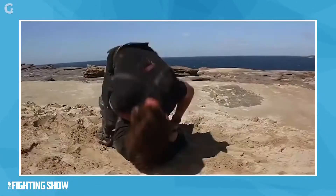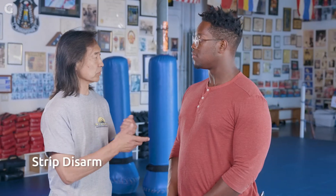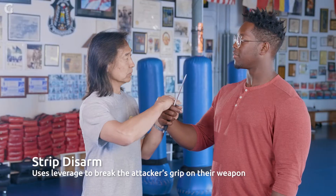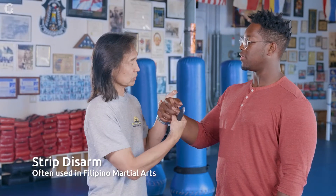In the end, Ethan does disarm Sean. The technique he uses is called a strip disarm — you use the leverage of one hand and go in the direction of the fingers being open. When doing a strip disarm, you have to be aware of the edge and not grab the edge of the weapon.